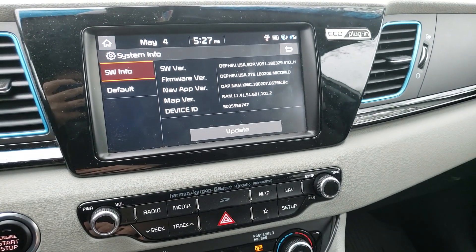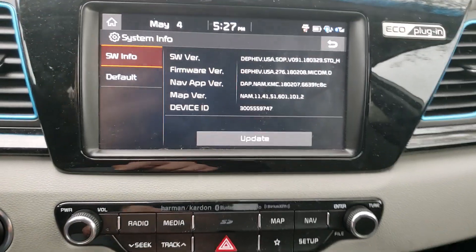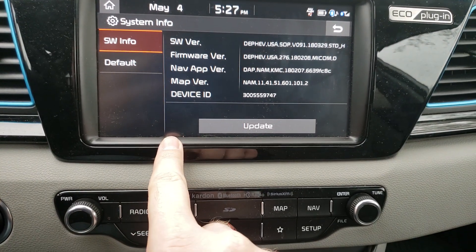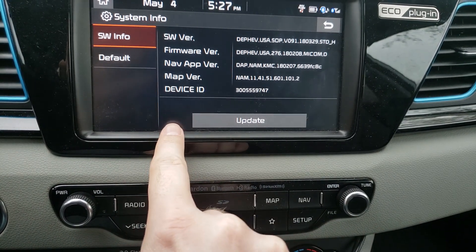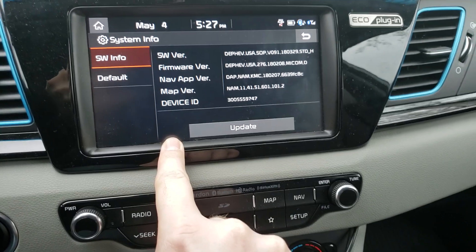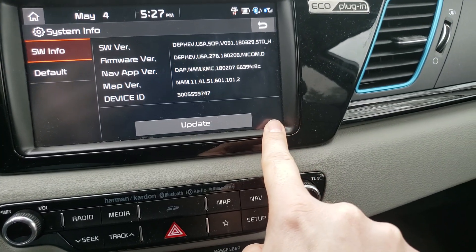Some look like this, some look a little bit different. What I found is that there is a little spot down here — from about here to here — at the very bottom of the screen. You don't want to go this high; you need to be all the way at the bottom. It's five taps and then a tap at the bottom lower right-hand corner.